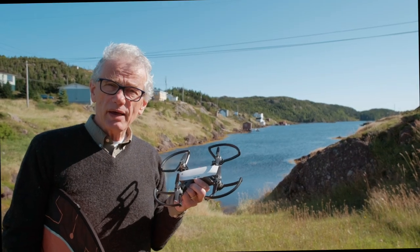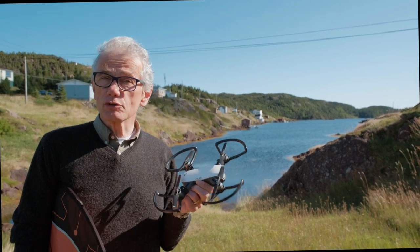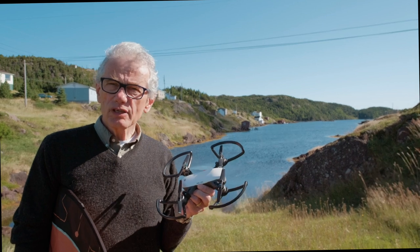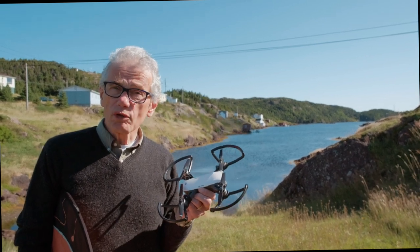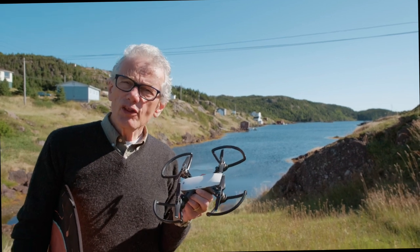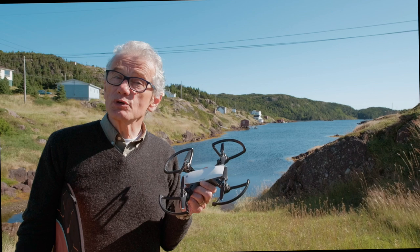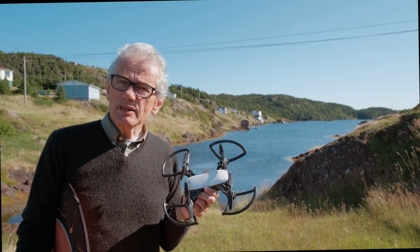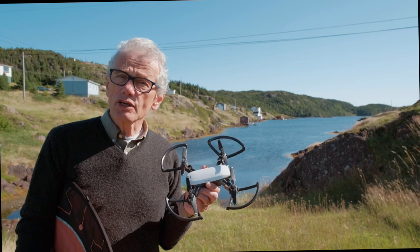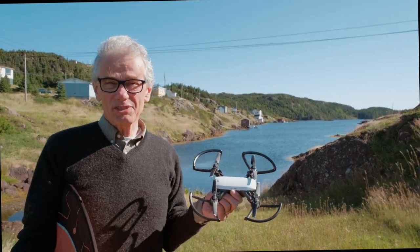There's no underestimating the thrill of flying or taking photos and videos from the air. But it can be nerve-wracking, particularly when you consider all of the things that could go wrong. Canada, like other jurisdictions, has rules and regulations to keep you safe, which limit the times and locations where you can fly, even for non-commercial use. Comments and questions below — thanks for watching.